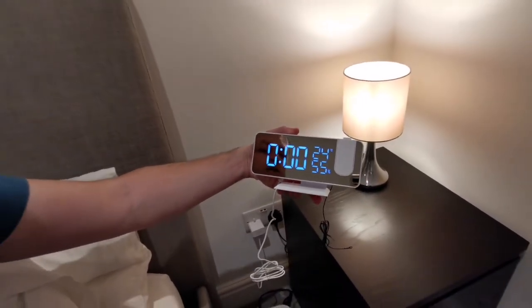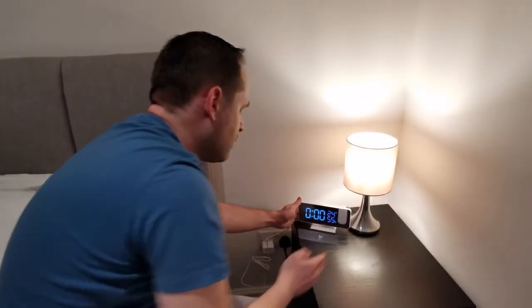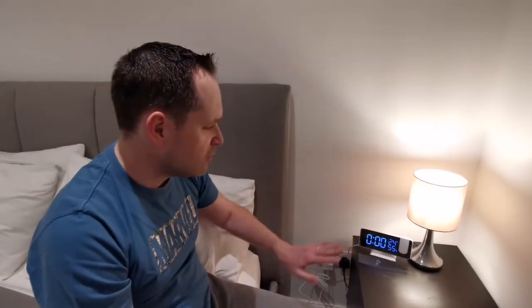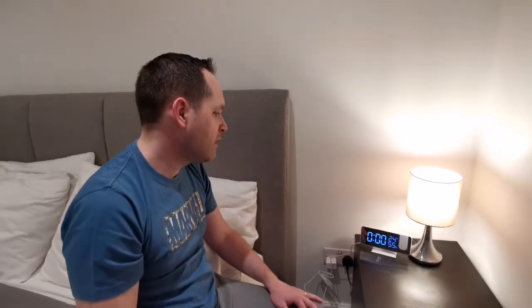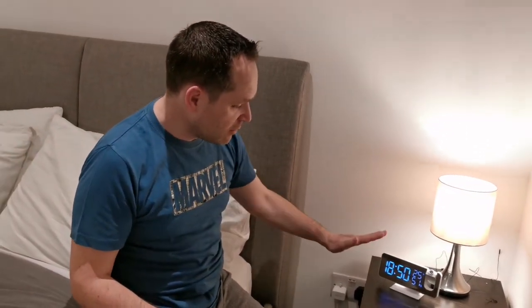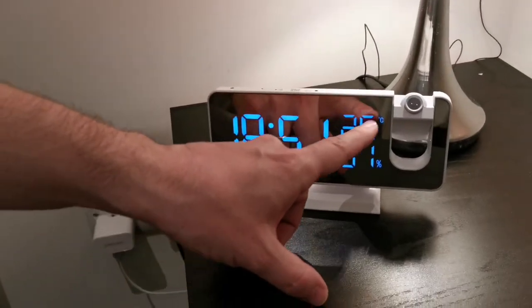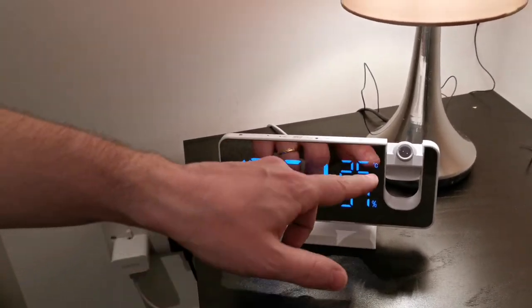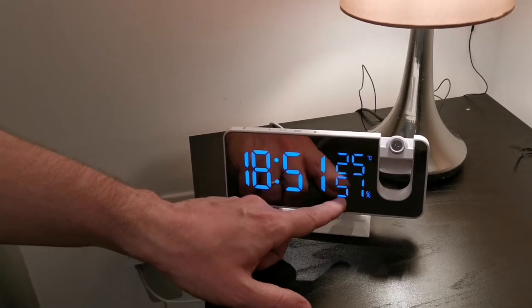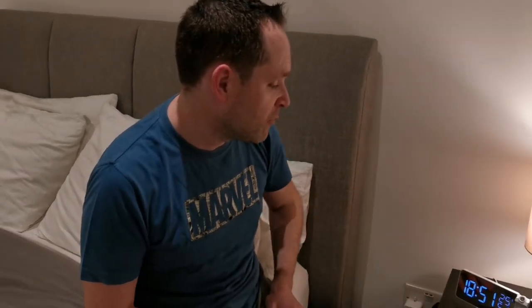This is a really clear, really nice display. First of all, we have the time obviously, then the temperature — by default in degrees Fahrenheit but you can switch it to Celsius. At the bottom it also shows the degree of humidity. Very good piece of information there.